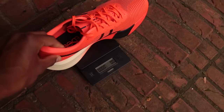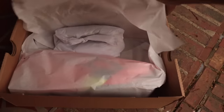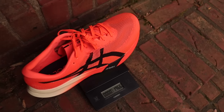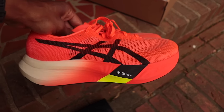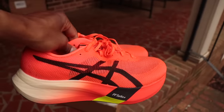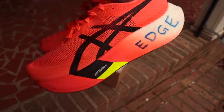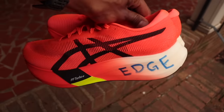Left shoe: 194.8 grams — very light. Right shoe: 196.6 grams. Good QA from ASICS — these things are essentially identical weight. Love to see it. And this is a nice colorway. If you're going to make your shoes look the same, make them look the same amount of fire — and this is a fire colorway.